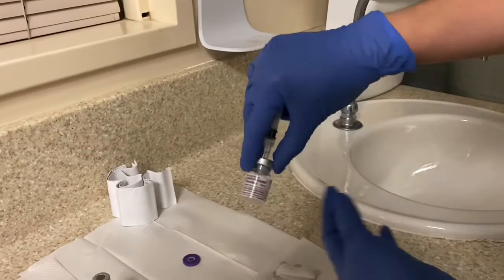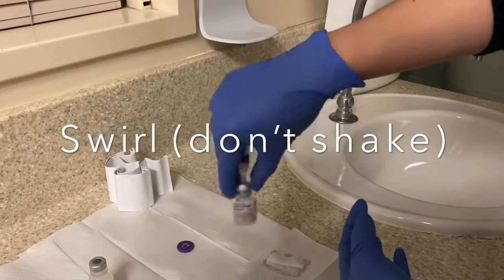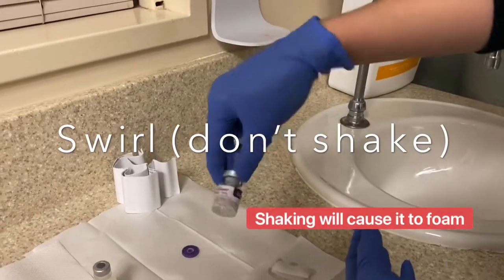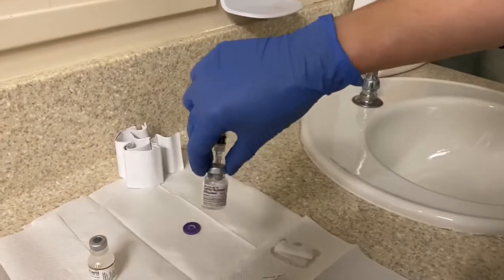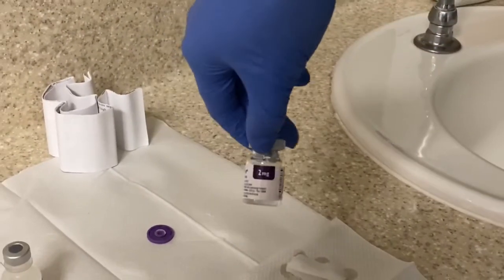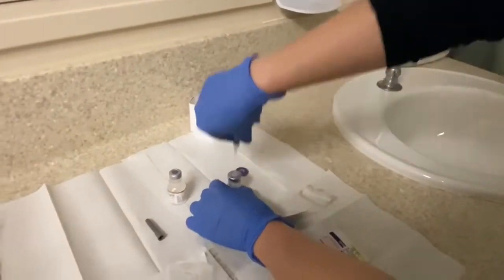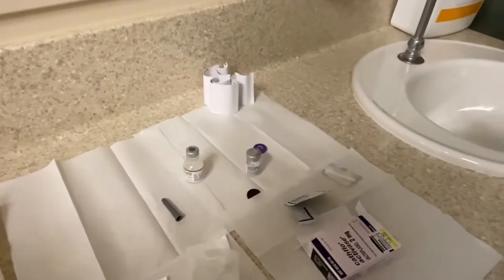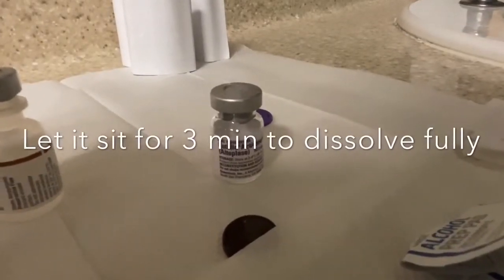After inserting, go ahead and mix it — make sure you don't shake it. You can remove the syringe for easier swirling. Swirl, don't shake — shaking is going to cause it to foam. The finished product is 2.2 ml and it will be at a concentration of 1 mg of cathflow to 1 ml solution. Let it sit for 3 minutes to dissolve fully.